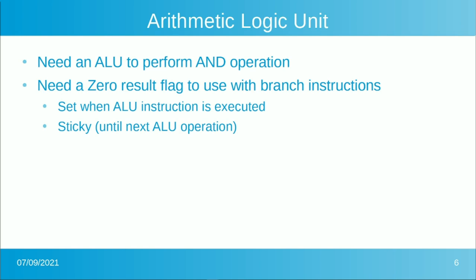The arithmetic logic unit performs our AND register immediate instruction, but it could easily be expanded to do other operations — we'll probably add OR somewhere along the way. The ALU does two things: it produces the result, and it keeps track of a zero flag to tell you whether the last ALU operation produced zero or not. That zero flag will stick around until the next ALU operation — even if that's many lines of code later. It only gets set or cleared when an ALU instruction is executed.